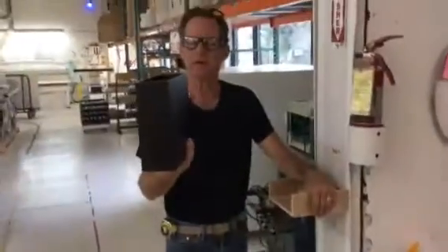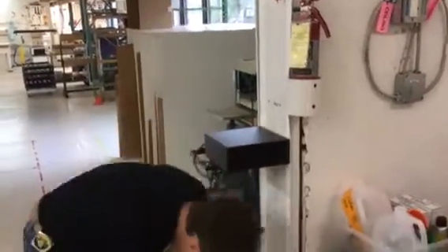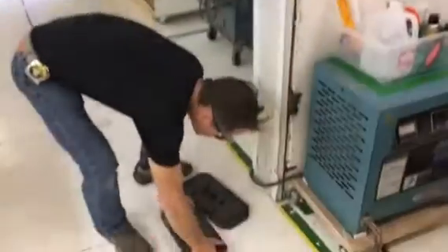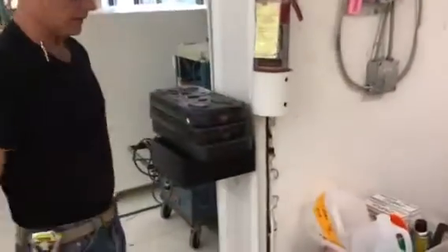So this is the unit we're going to be displaying. Here's the bracket — it'll fit nice against the wall. And we've got 12 pounds, 24, and 36.